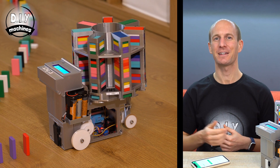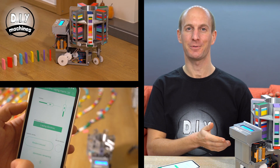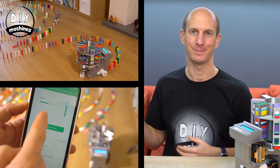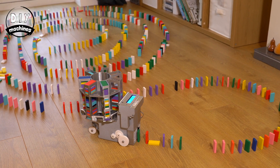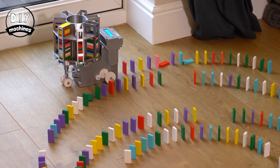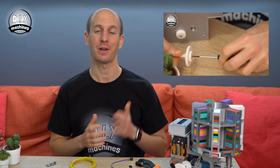Hello and welcome to DIY Machines. I'm Lewis, and in this second video in our domino laying machine project I'm going to show you how to add Bluetooth to it so that you can drive it around using this app we built in Blynk from your smartphone. This project has been kindly sponsored by PCBWay. If you have not seen the first video, which covers the majority of the 3D printing, assembling and electronics, then you can follow the link to that one up here.